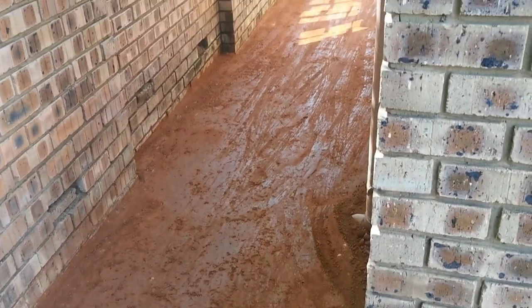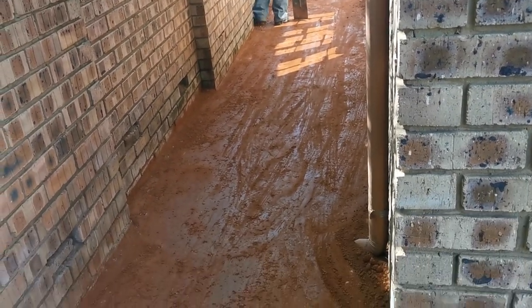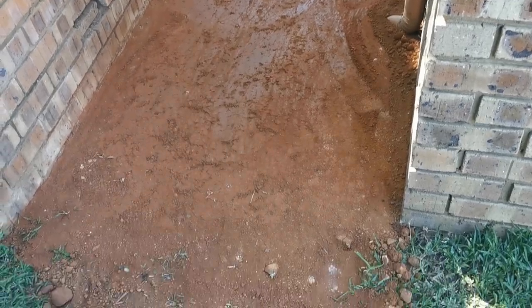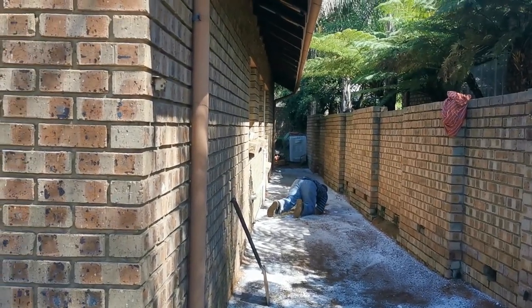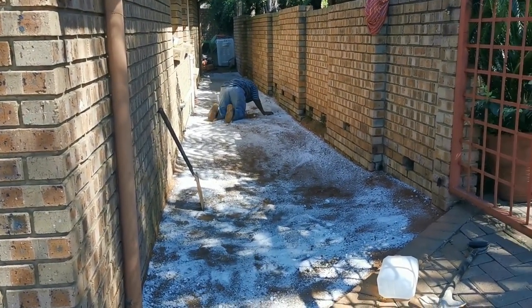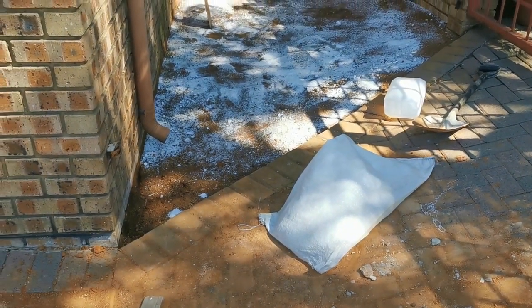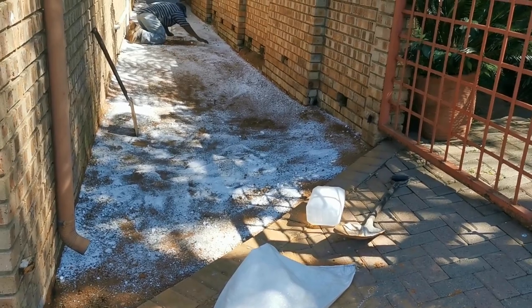Now that all the ground has been nicely compacted, it is time to put the coarse salt. The coarse salt has been thrown on now. Andres is just busy cleaning up the drain pipe that he blocked with sand, and then we're going to compact this salt again into the ground while we are waiting for the bricks to come.